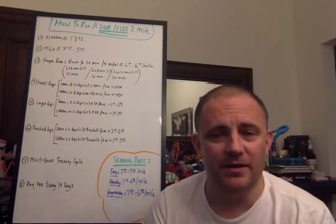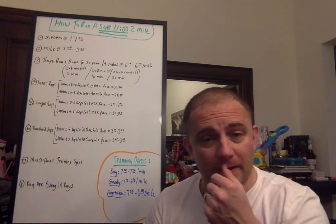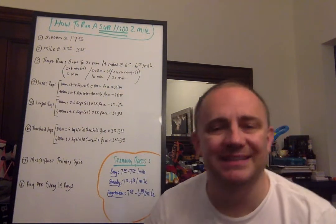Hey folks, Coach Jason. Welcome back to the channel. I want to continue on my mile-to-mile workout and training and performance sequence. Today I want to go over how to run a sub-11 minute two-mile.